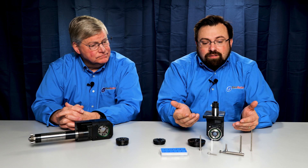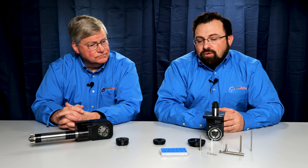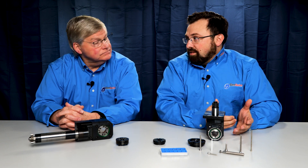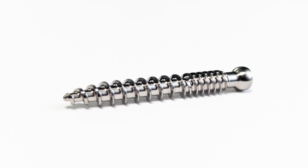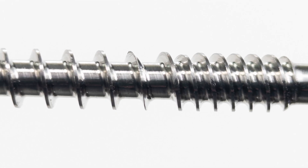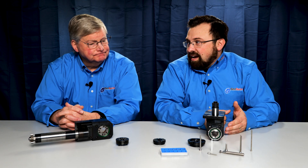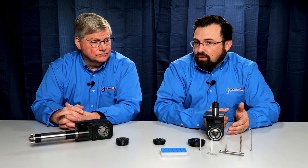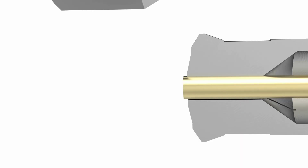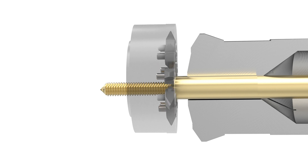Thread whirling is great for complex thread forms — anything where there's a lot of material removal. A good example that everybody knows is bone screws. Medical screws require a lot of material removal between the major and the minor diameter. There are a lot of radii, sometimes crest flat callouts and crest radii. It's tough to make that kind of form using a single point tool without falling out of the guide bushing or segmenting the workpiece. The great thing about thread whirling is it lets you go from stock diameter to finish threads in a single pass.